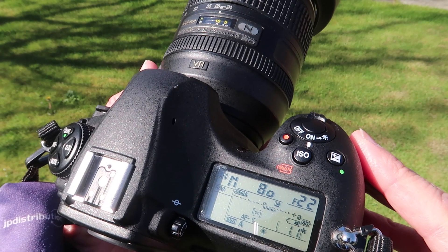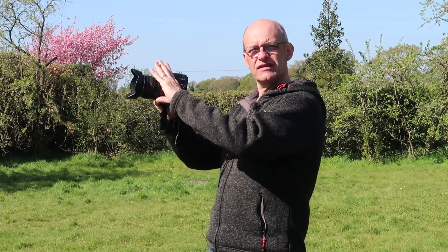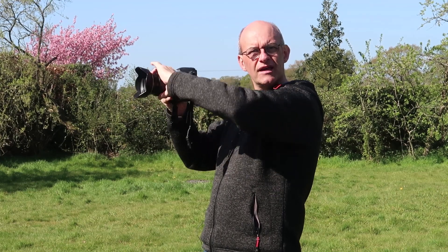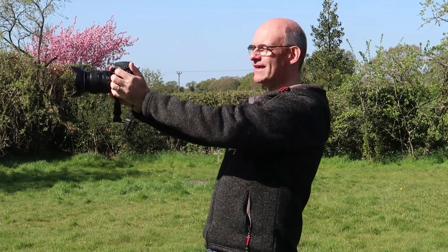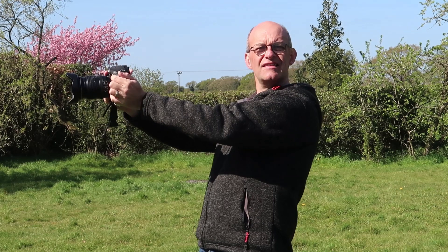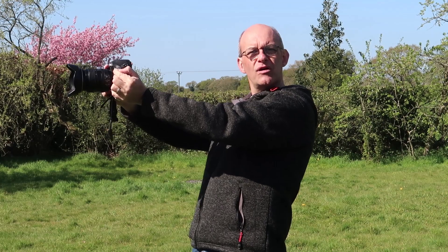There are two techniques I often see that should be avoided. The first is holding the camera in the right hand but using the left hand to zoom — this means the camera has very little stabilization and the left hand moving can actually make it worse. The second is holding the camera at arm's length to use the rear screen, which is even worse as it introduces even more movement from your arms.